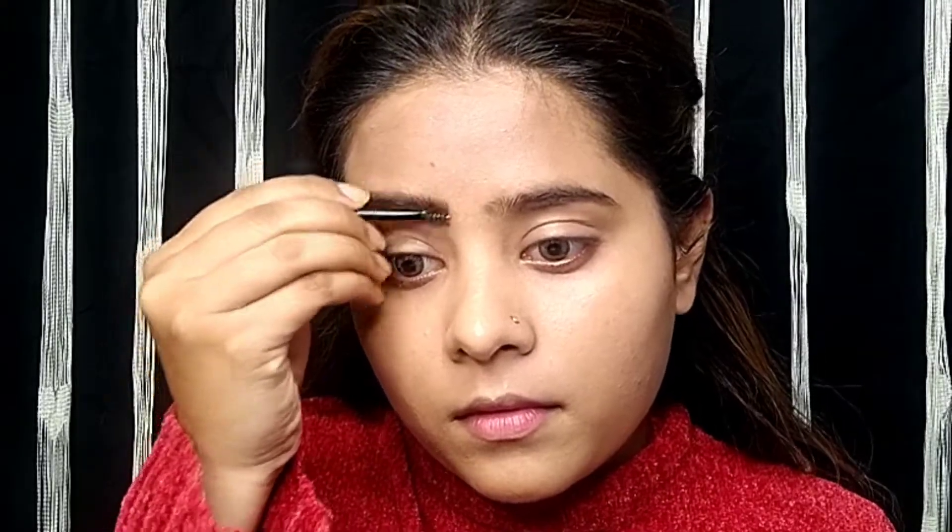After this you should always fill your eyebrows — when you fill them, your face looks sharp and enhanced. I am filling my eyebrows with the eyebrow palette and then combing them through. You can see my eyebrows are filled and the face looks sharp.